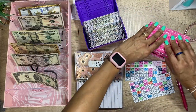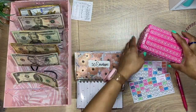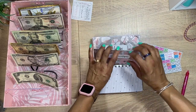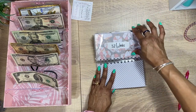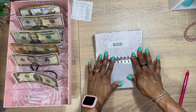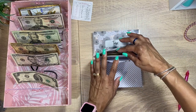We're pretty much done with the 50 envelope challenge for this video. We can put those back. For 52 weeks, we did a stuffing last time so we don't have to do that. The $1,000 challenge — we're going to pass that too. You don't have to stuff everything every time.